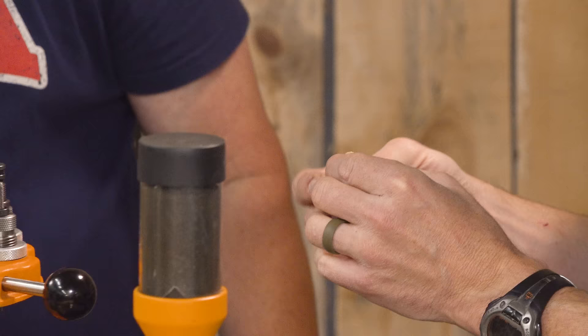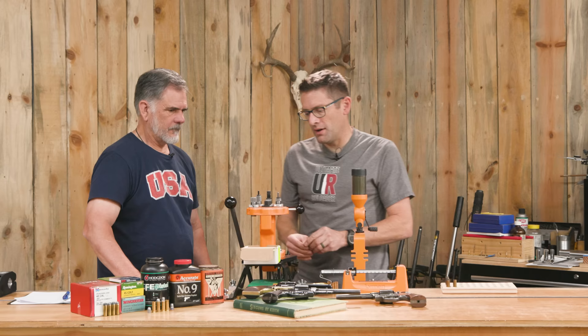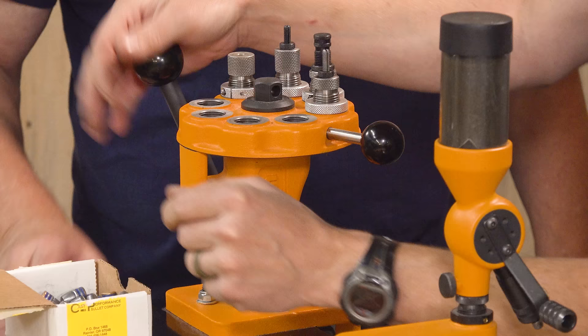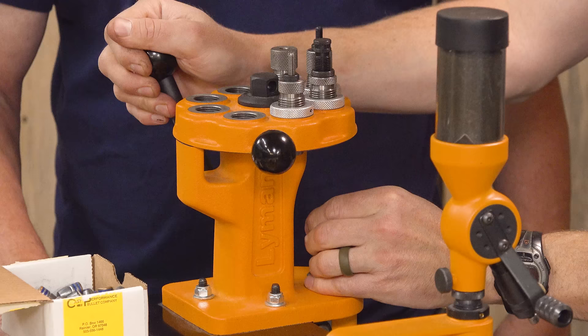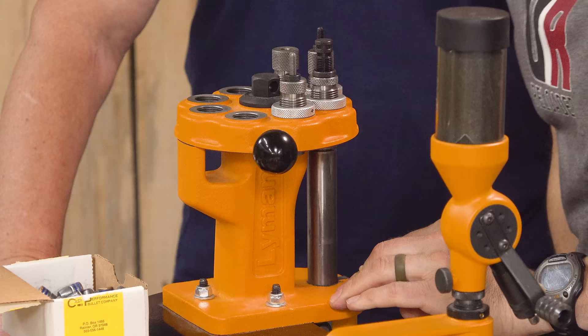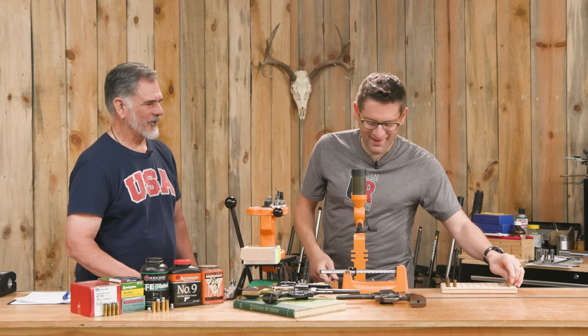These cases are already sized and primed. We're going to charge each case. We flare it — makes it easier for the lead bullet to go in. Then we take one of the Cast Performance bullets. I always do a final powder check before seating, just in case. Then roll crimp. And that is a big, top-heavy, nicely crimped 300-grain .45 Colt.